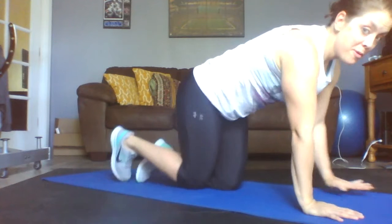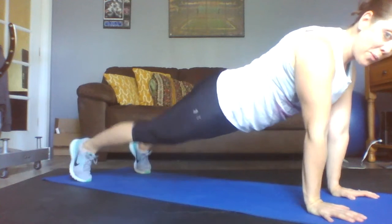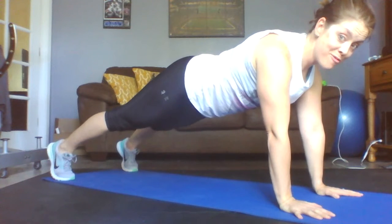Hey guys, welcome back to your move of the day. Today is going to be the plank — let's see how long you can plank! Proper form: shoulders are going to be over your hands, push the floor away, booty and hips are tucked. We are not raised here — this is a good plank.